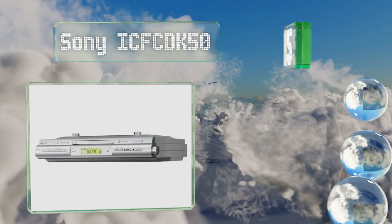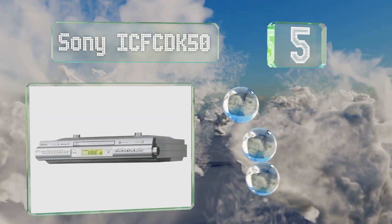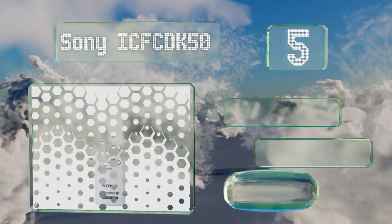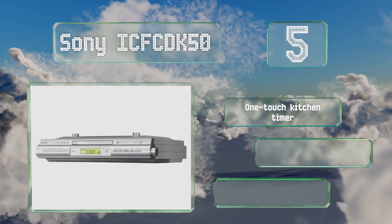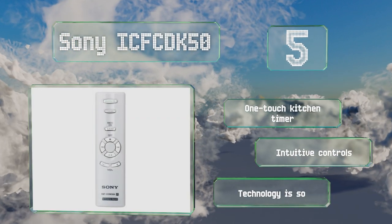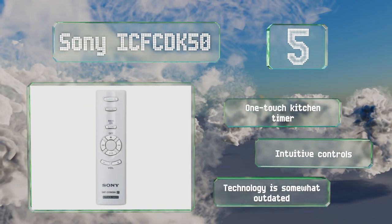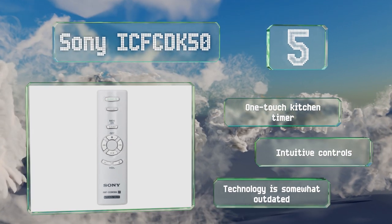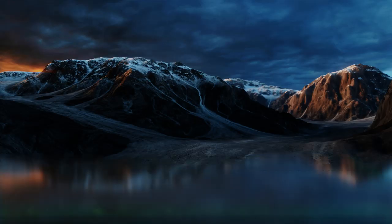At number five, the Sony ICF CDK 50 will allow you to enjoy all your old CDs and self-made CDRs, but its lack of bluetooth and high price tag might make you consider moving on. Most will be impressed by its sound quality though, and it's equipped with a one-touch kitchen timer and intuitive controls, but the technology is somewhat outdated.